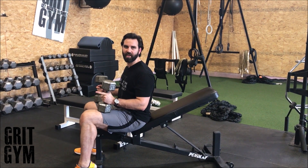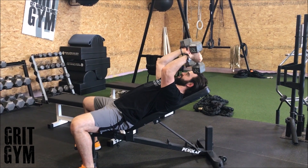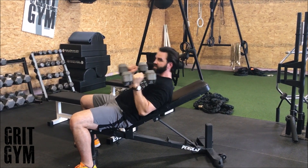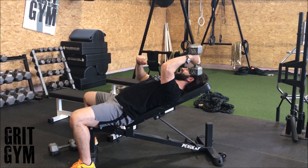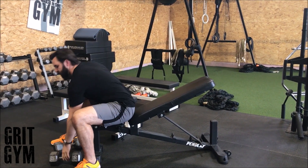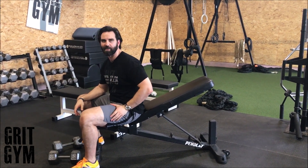Dumbbell skull crusher on incline bench. Sit back and point those elbows at the ceiling while bringing the dumbbells down to the ear, then bring it back up. If it says one dumbbell, you just bring that one down to your ear and pop back up, making the tricep do the work. Those are your dumbbell skull crushers off the incline bench.